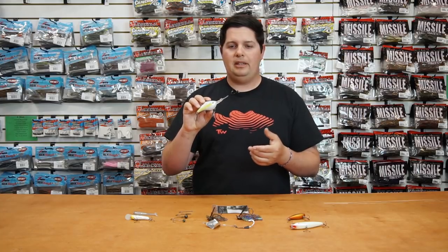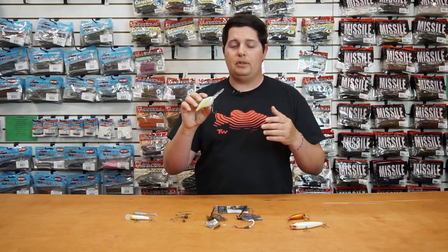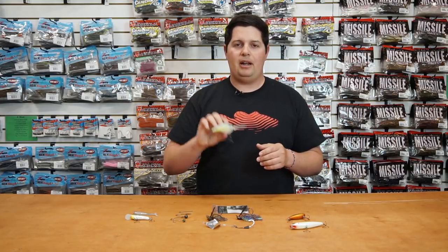This one right here is the Z-Boss 20. This is actually the same crankbait that Tim Horton used for setting the all-time catch record on Major League Fishing. So if you guys are looking for that crankbait, we got it now.